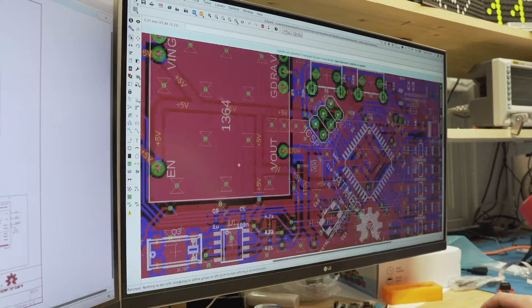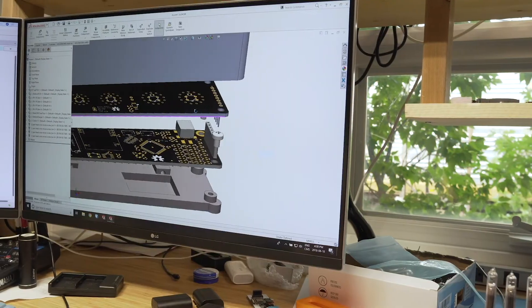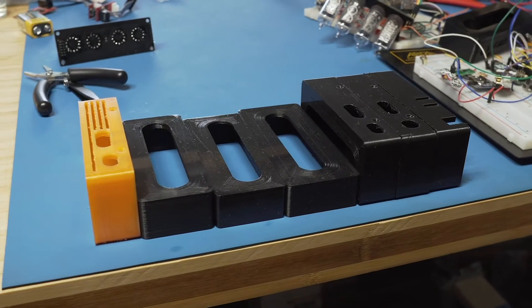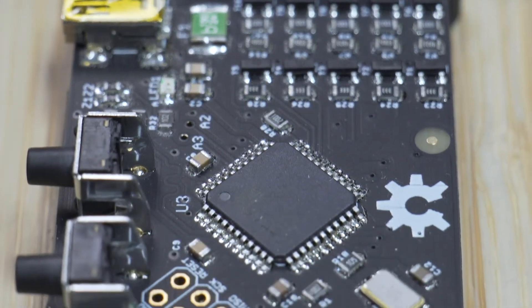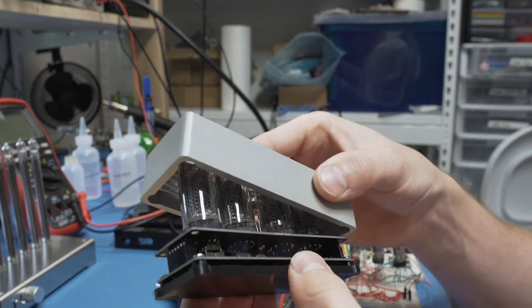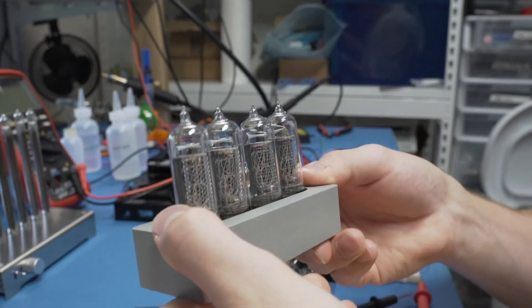I've been working hard over the past few months to bring the Enix to reality, undergoing multiple concepts, prototypes, and rounds of testing. Our entire supply chain has been established, including an abundance of Nixie tubes, and our final prototype is production ready after months of testing without issue.